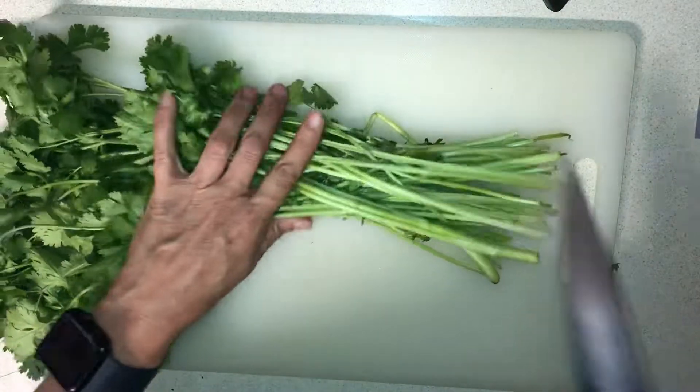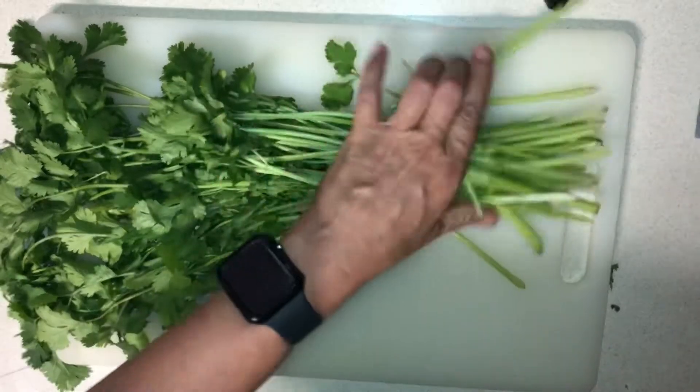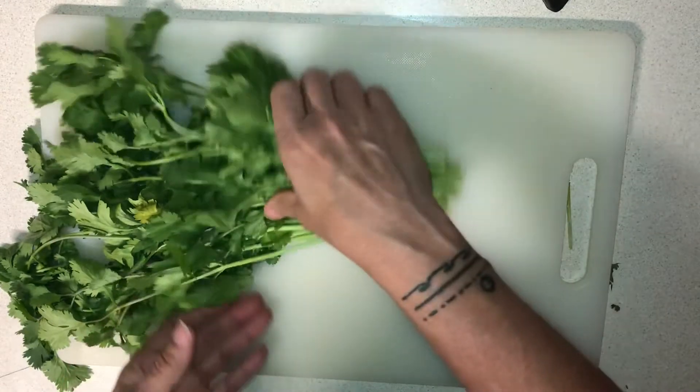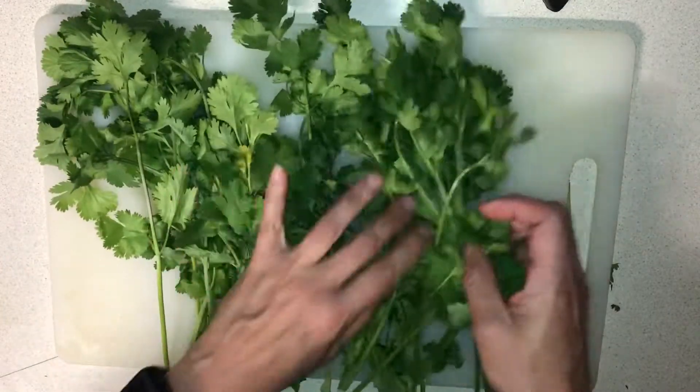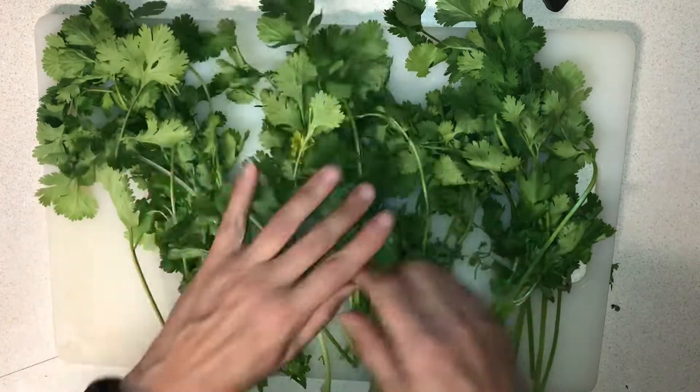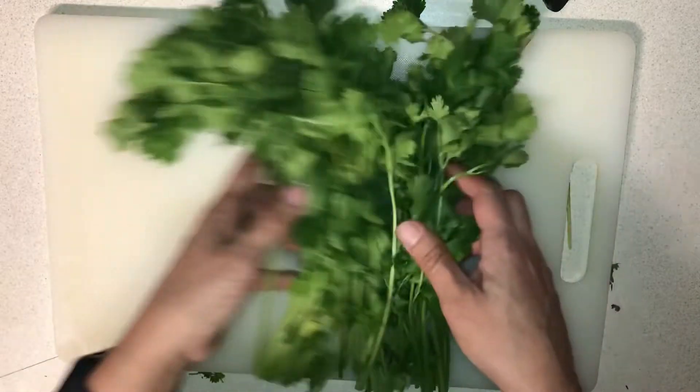Take off that rubber band — I cut it off, keep it if you want, I don't. Then let it air dry, about 15 minutes or so, to get that moisture out. Mine's been sitting out already.